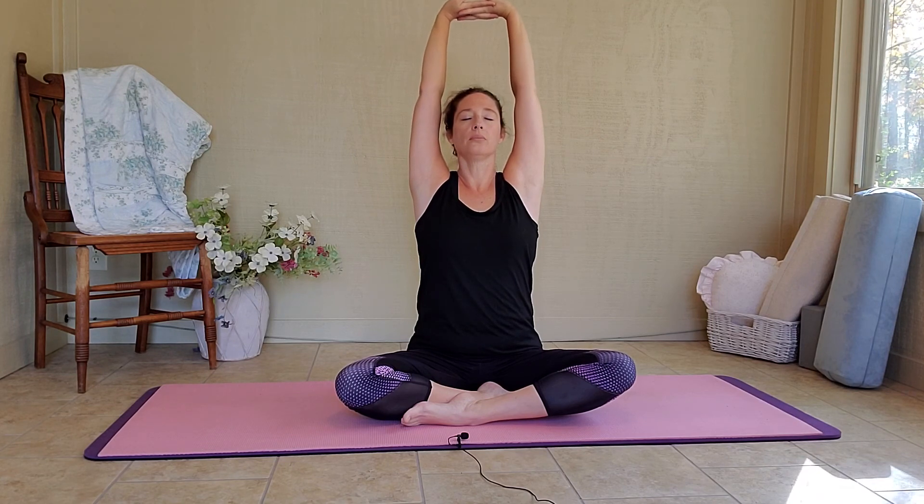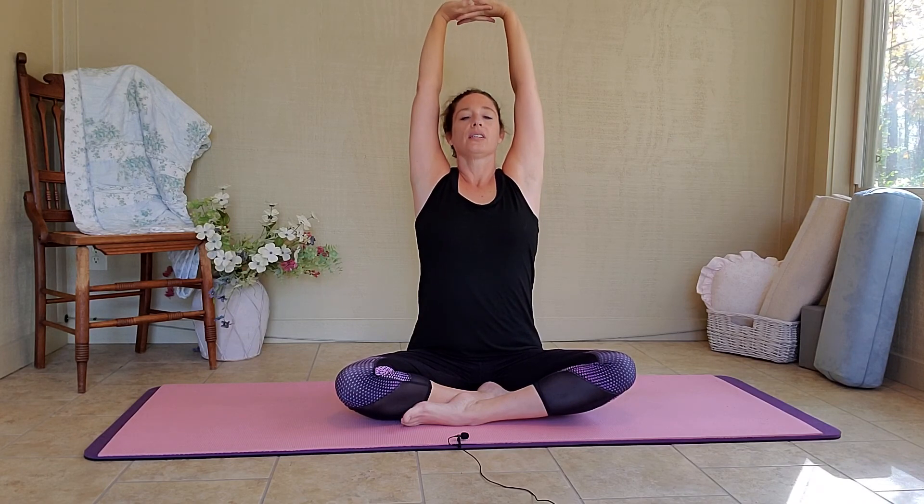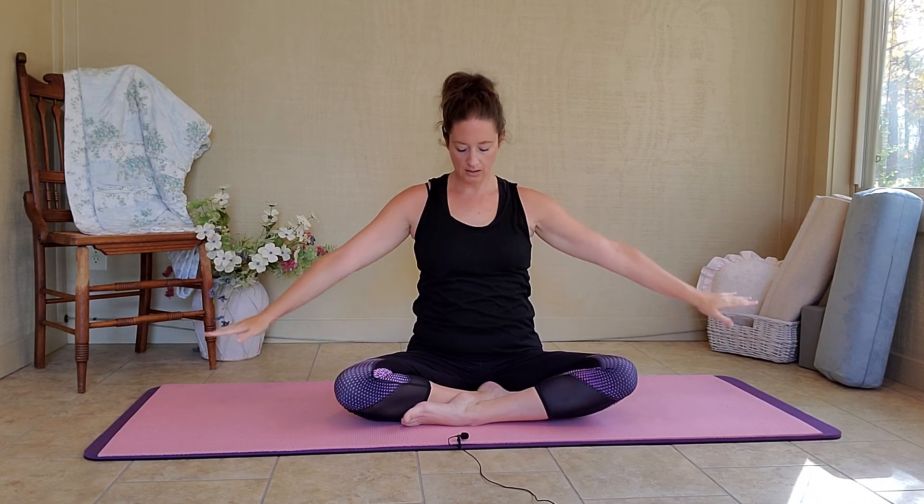Let's interlace our fingers here, and on our inhale, we're going to push them forward and up, and really stretch up, and we're going to stay here and breathe. One more time. Deep breath in, and on your exhale, release, and just rest your hands on your knees. Breathe in and breathe out.